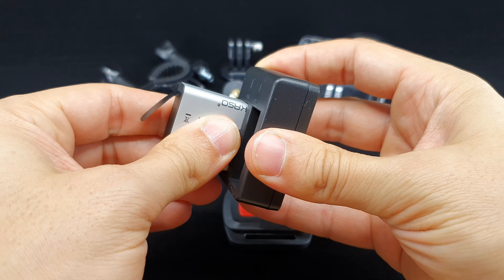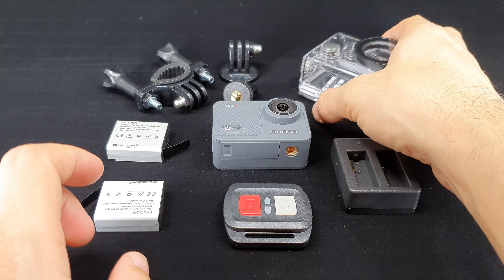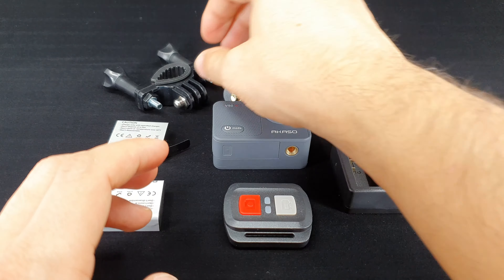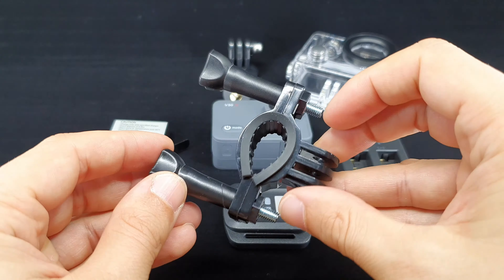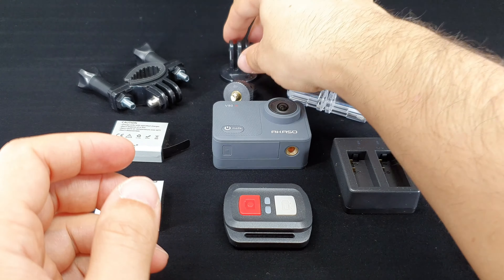If this is your first action cam, the included mounts are also a very good inclusion. To record with the camera underwater you have to use the included waterproof housing. At this price point you cannot expect waterproof equipment with no need for a case.